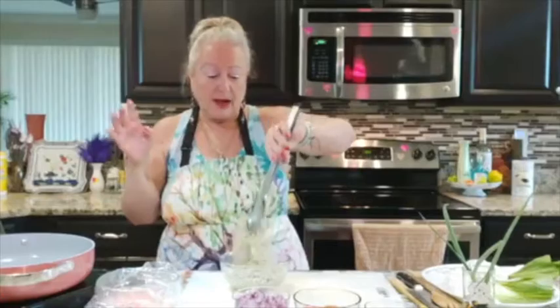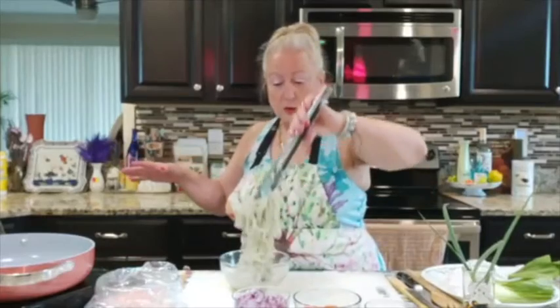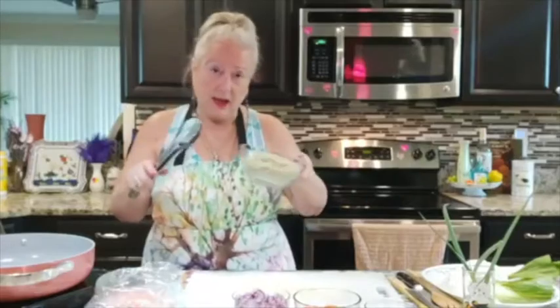For my husband and I, I use two packets — four packets come in a box. Then I drained it very well in very cold water, and this is what I have here.